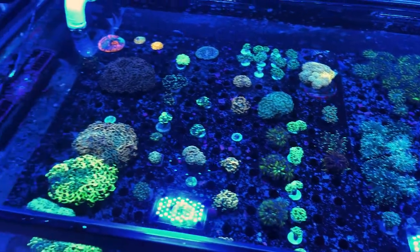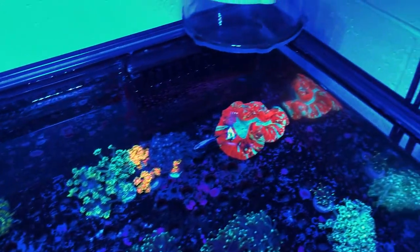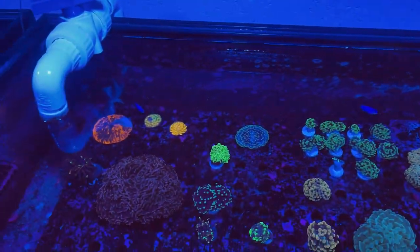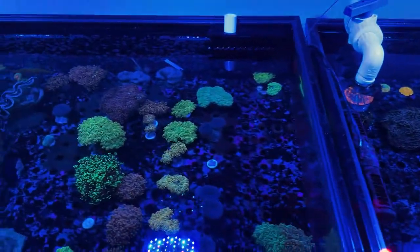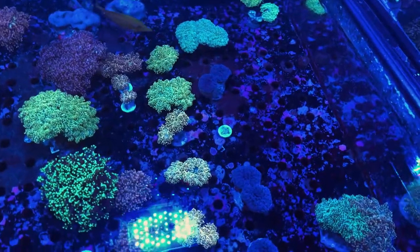The first euphelia tank is filled with our hammers and torches. We've also got a couple of goniopora frags as well that we're healing out a little bit, some of our chalice corals. Here's our next euphelia tank — this one just has our frogspawns in it.